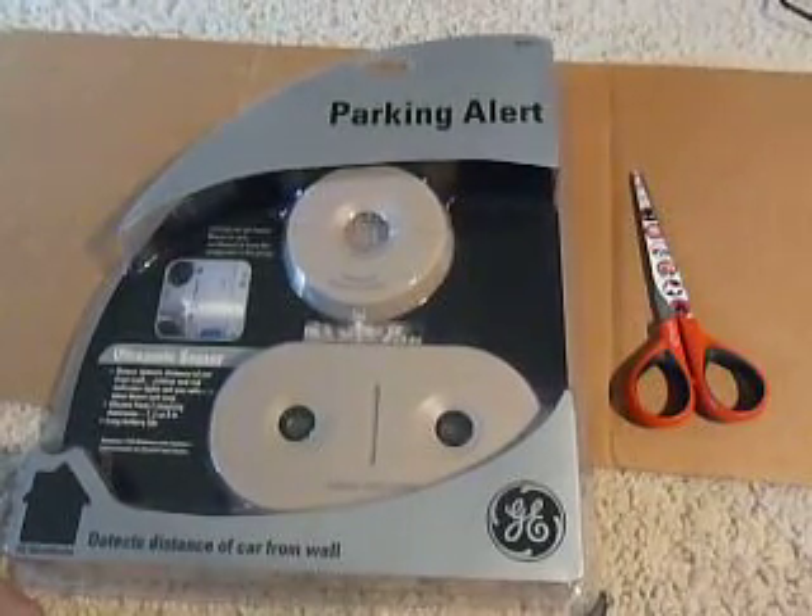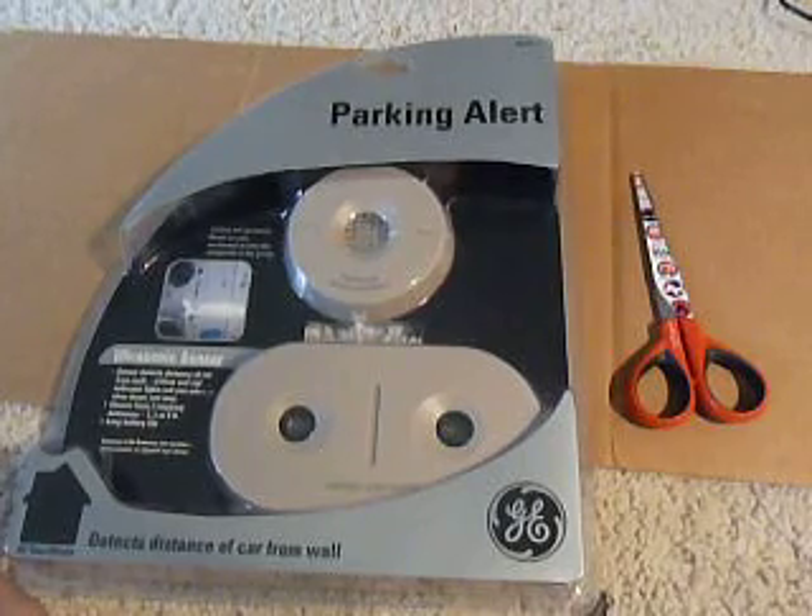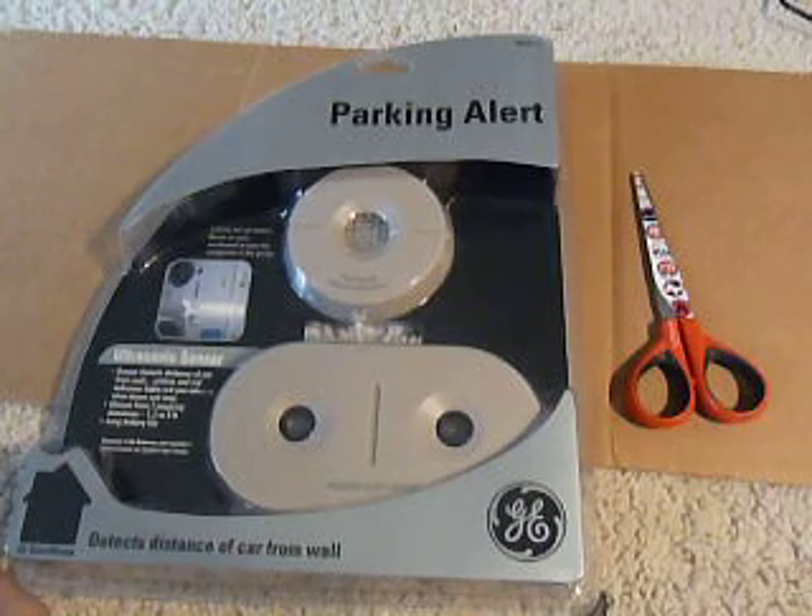Hello everyone, here at OSMDBXReviews.com. We're giving you an unboxing of a parking alert indicator. This is created by GE Electronics, and it's just another one of those cool stocking stuffers or a gift idea for friends and family here in the Christmas season.